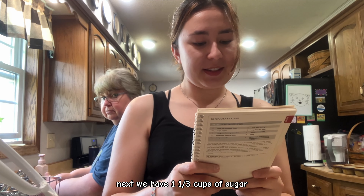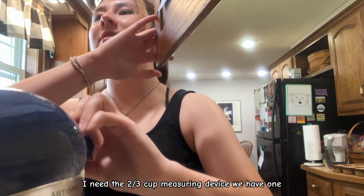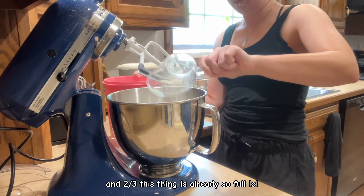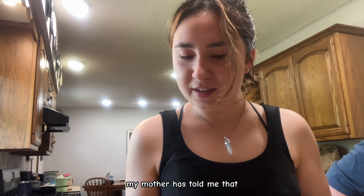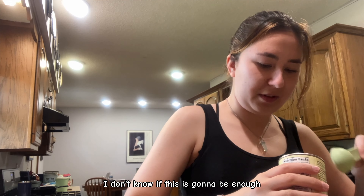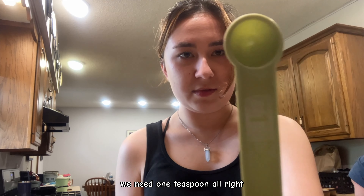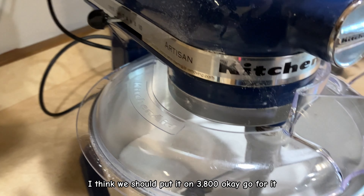Next we have one and one-third cups of sugar, which doubled is two and two-thirds cups. Ingredient number three is three teaspoons of baking powder — double that is six, which my mother has told me is actually two full tablespoons. I'm not that good at math with baking. The next ingredient is salt — we need one teaspoon. The recipe now says to combine everything. Plastic guard activate — I think we should put it on 3,800.